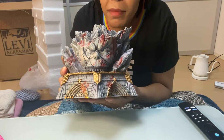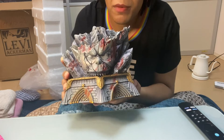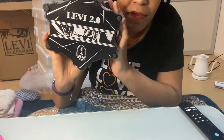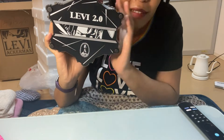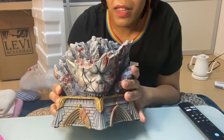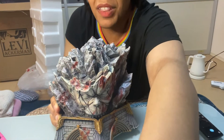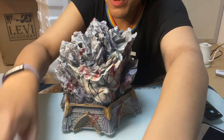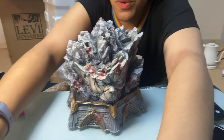Look at this — I'm definitely not going to be able to put this on my spinning table, it is massive. But cool — I like that it has Levi's face on the bottom. This is seriously massive guys, like look at this beast. I'm not sure I'm going to be able to fit this figure in the whole frame.